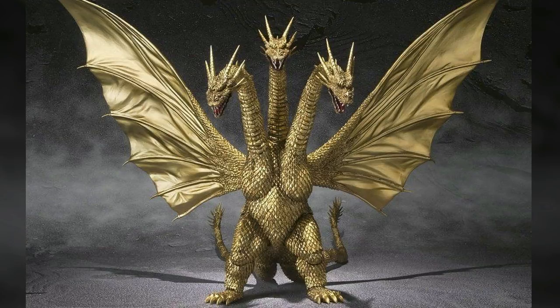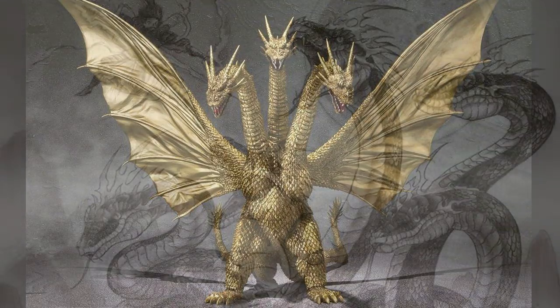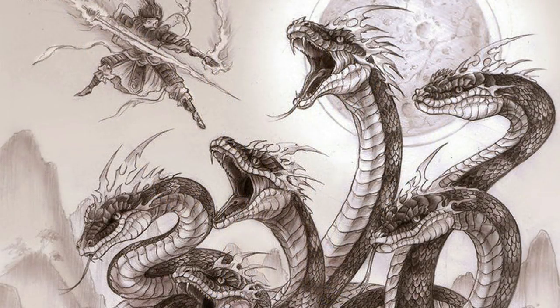This version was merely a clone of the original. It was later noted as being the Yamata no Orochi, slain by Japanese warriors thousands of years ago. Its body was placed under Mount Fuji and over time it began to regenerate, but it was awakened before it could grow back all eight of its heads, so it only grew back three and was named King Ghidorah.